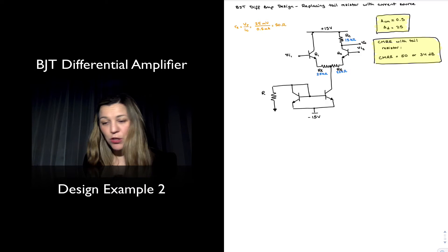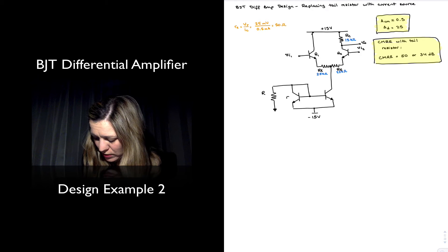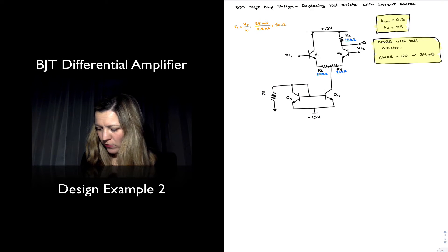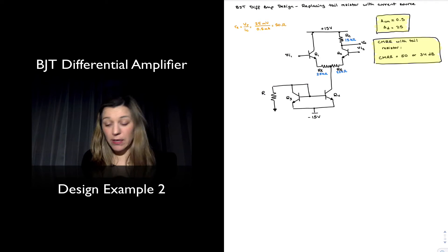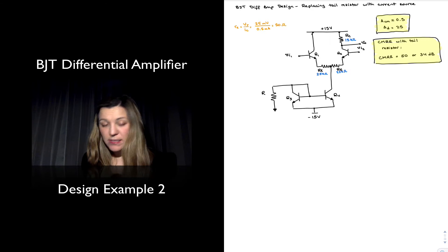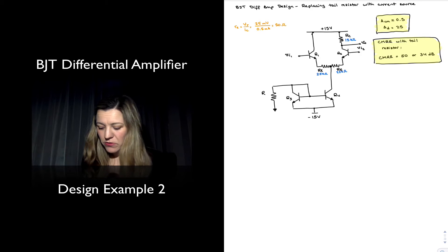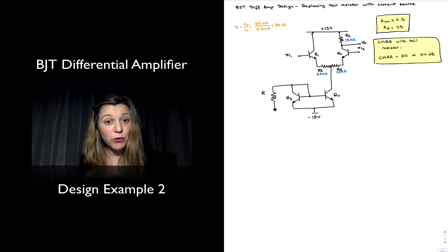Since I already have Q1 and Q2 taken, I'm going to refer to these transistors as Q3 and Q4. The next part of my design consists of selecting my resistor R to set the right current flowing through the tail. This is a basic mirror, so whatever current flows through Q3 is going to get mirrored through Q4.